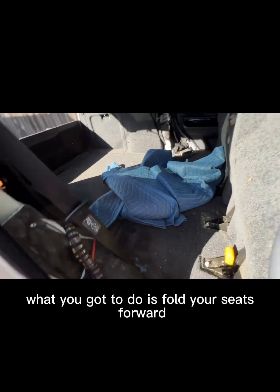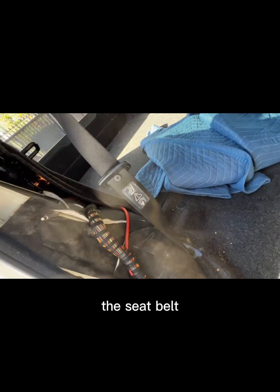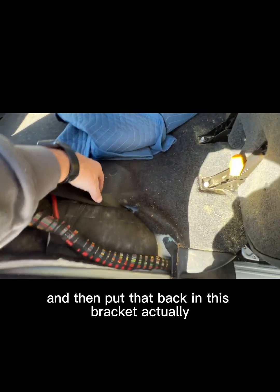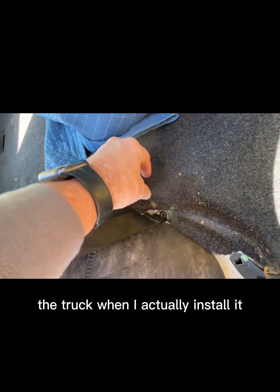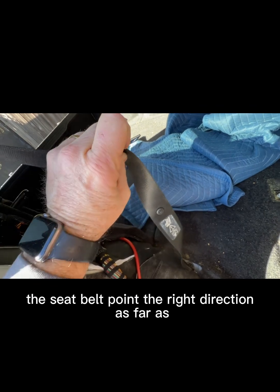Coming to the side doors, you've got to fold your seats forward. You won't be able to remove the pillar unless you disconnect the seatbelt. I disconnected the seatbelt — it's like a T-50 — so take an impact and a T-50 and take that loose, remove the C-pillar, then put it back. This bracket is pointing against the wheel well; when you install it, it should be rotated 180 degrees so the C-pillar points the right direction.